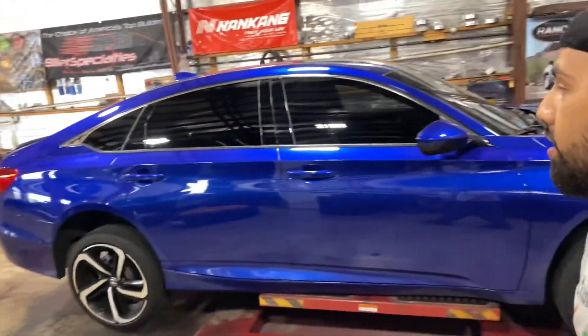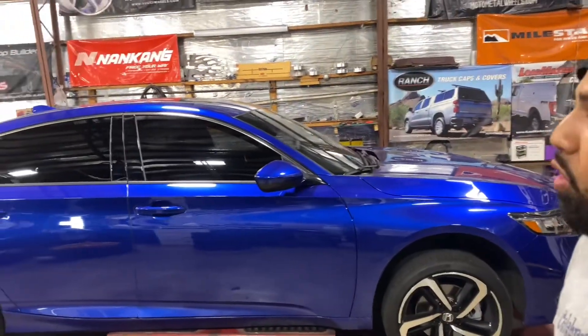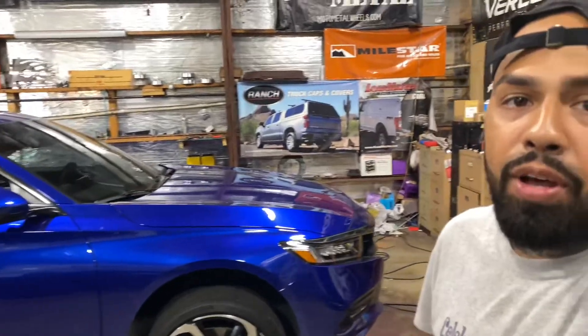You see what we got back here? We got this Honda Accord that we about to mount up. Yes, we about to mount it up. It's going to be something different, actually. Something real different.